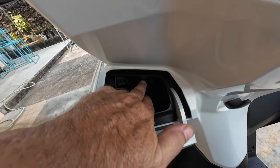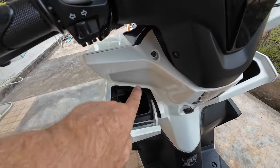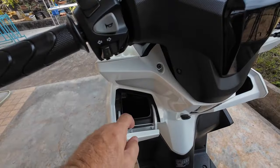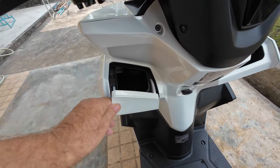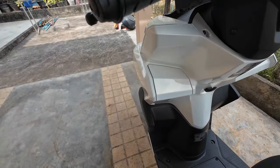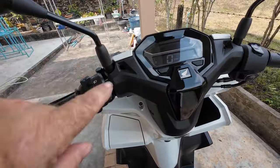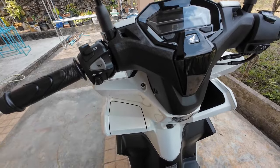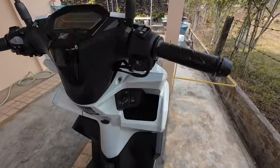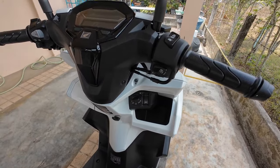Things we like: there's a compartment here where you can put your phone, and it's got a USB charger. However, if you want to use a phone holder and plug in the USB, you have to keep the compartment open all the time because there's no cable exit with it shut. So if you have a waterproof cover and it's plugged in, you're going to let water in there.